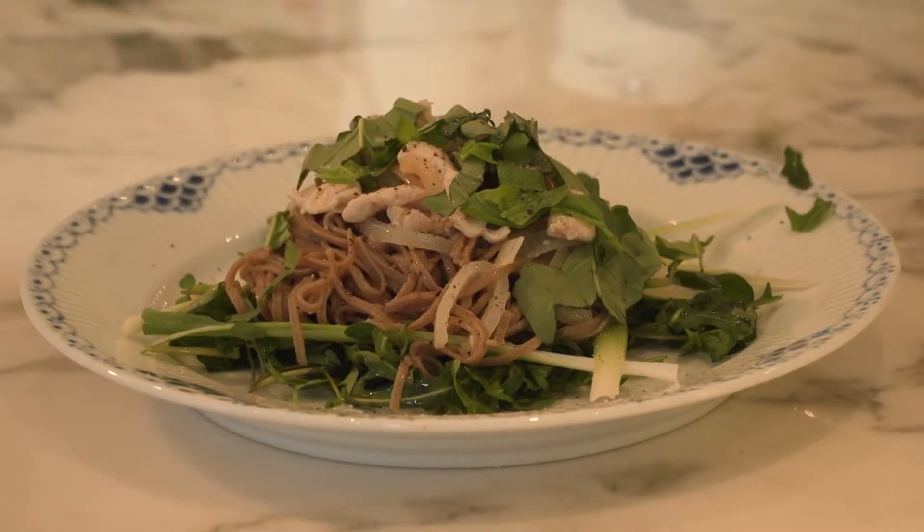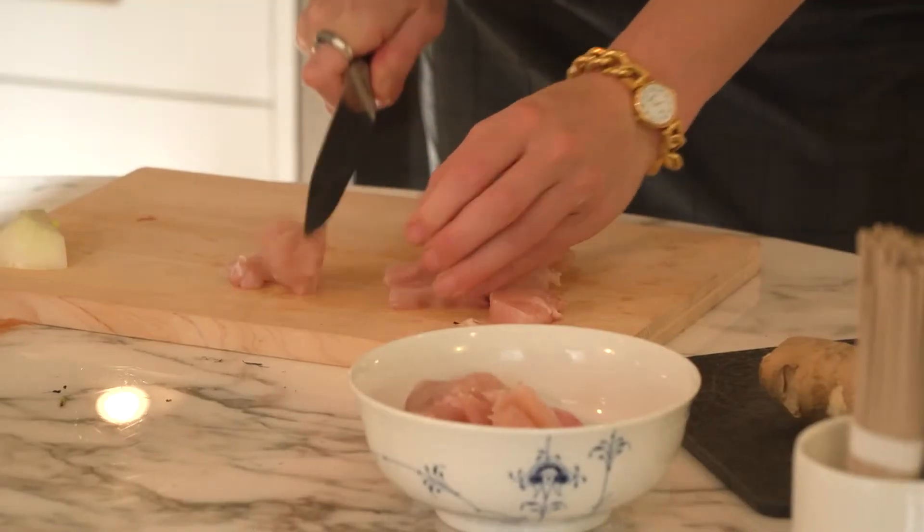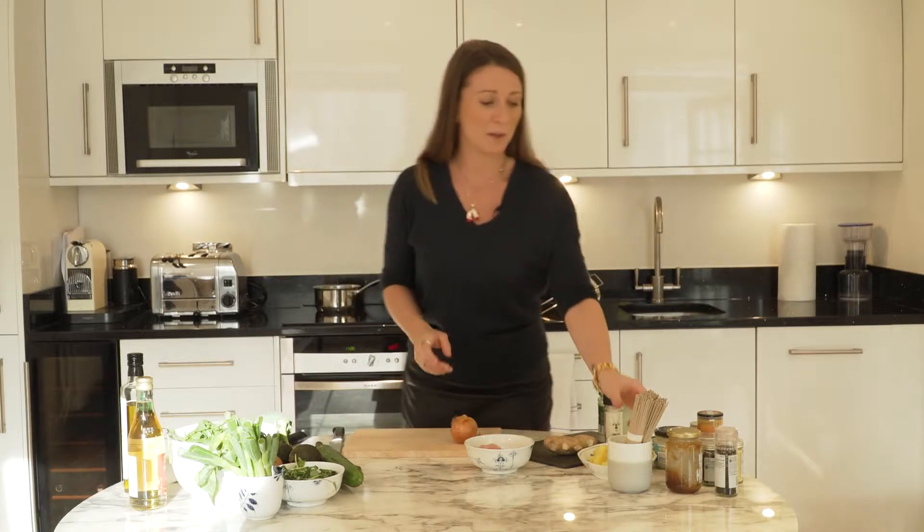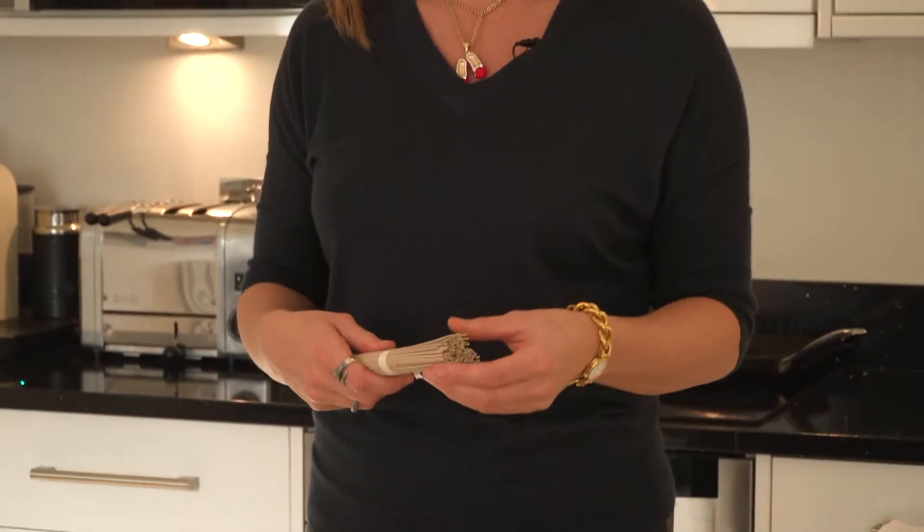Hello, my name's Hannah and today I'm going to be showing you how you can make something really quick and easy. It's a very simple chicken noodle dish. And today I'm going to be using a different type of noodle — they're buckwheat noodles, which are actually gluten free.